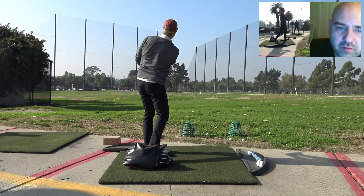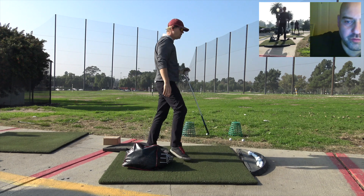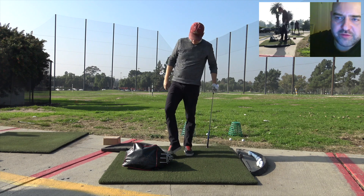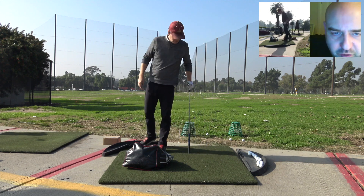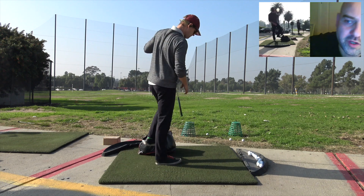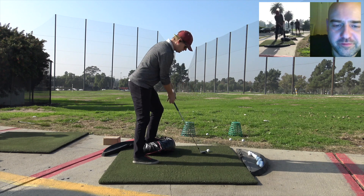That's just so perfect. You could use an alignment stick vertically — have maybe two alignment sticks fairly close together so the challenge point is quite high. They've got to start the ball between the two sticks and then play the draw or fade. This is going to be challenging — forward ball position, trying to hit a draw.